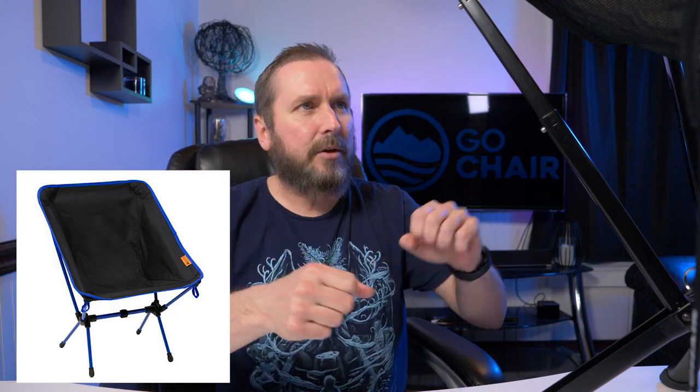At $89.95 that might seem expensive. I know Walmart has camping chairs for like $15, but on those chairs they have tent-pole style legs where you have to assemble everything, then put the chair piece on separately — it comes in two pieces and it's kind of clunky.